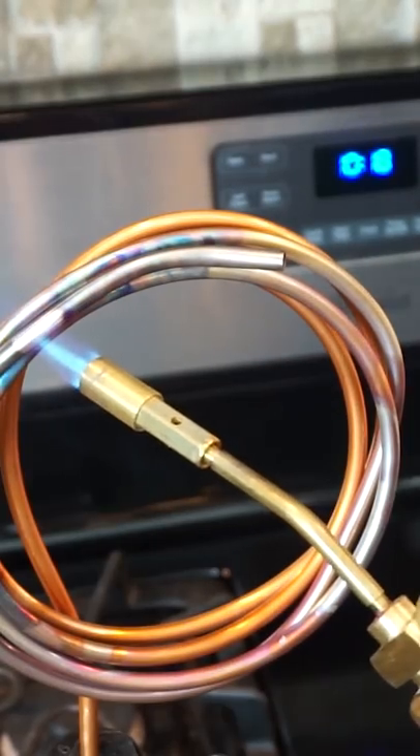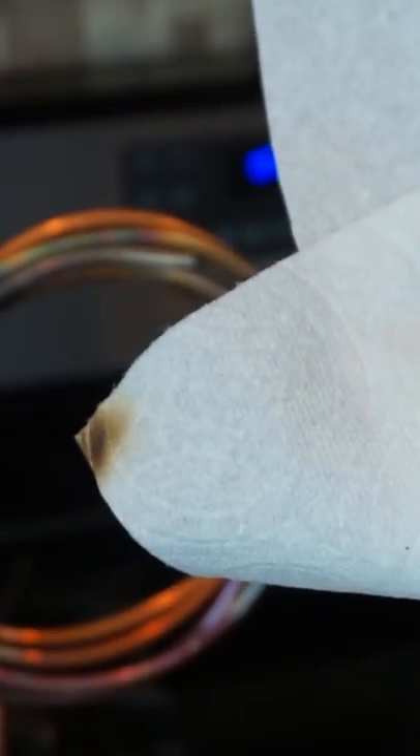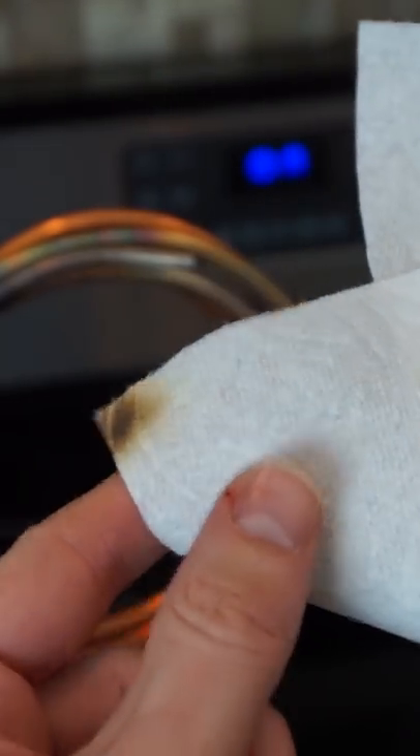Okay, now let's see what it does to paper. You can see that you can even burn paper with just steam.